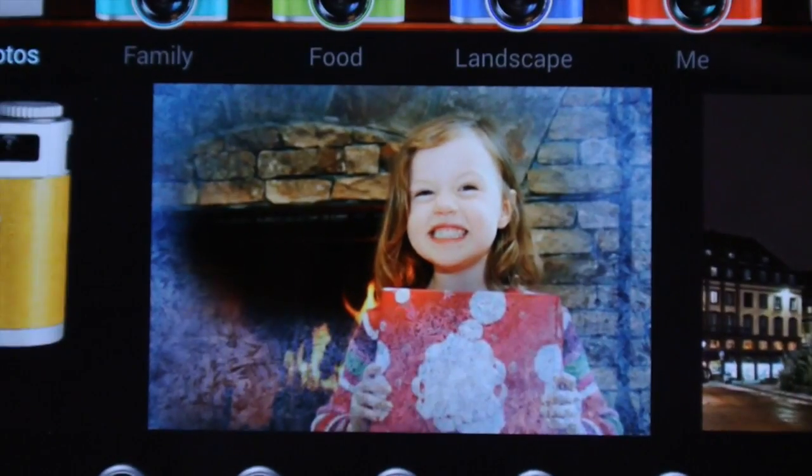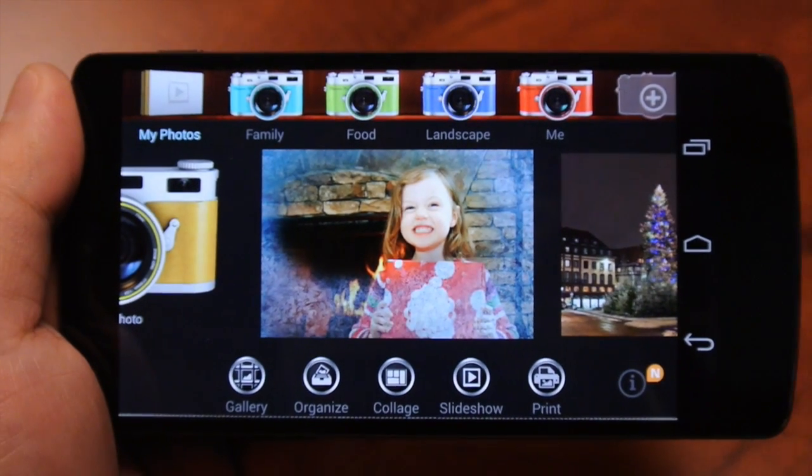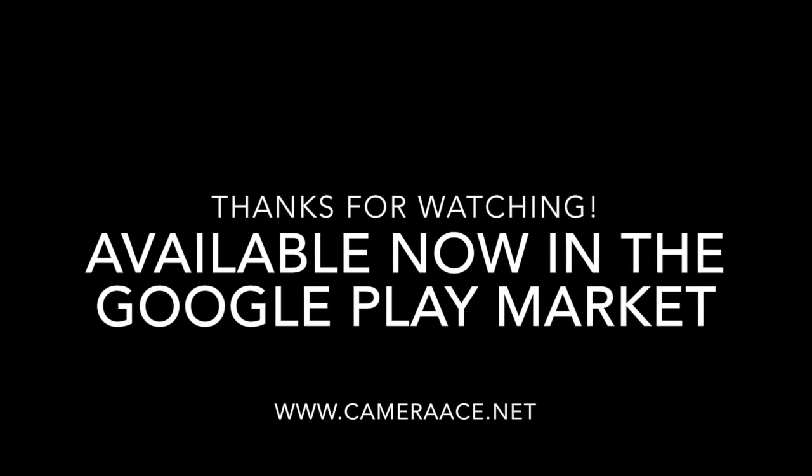For watching guys, we've included a link in the description on how to install the filter pack as well as the download link for the filter pack. If you have any further questions or comments, please visit us at www.cameraace.net.